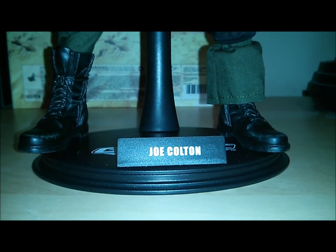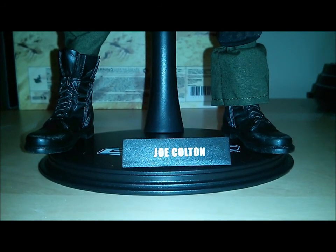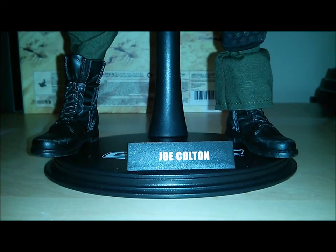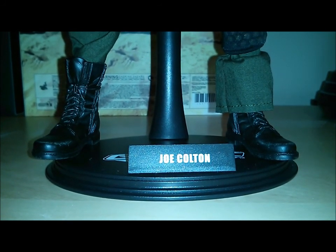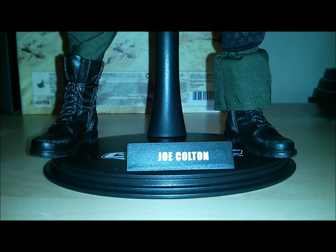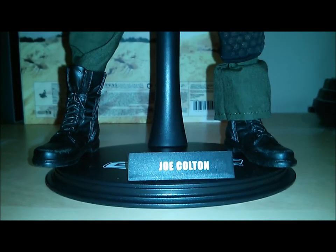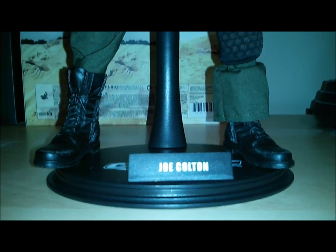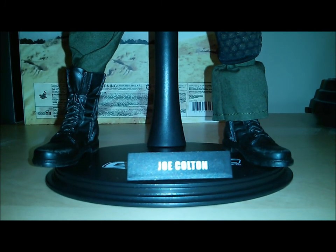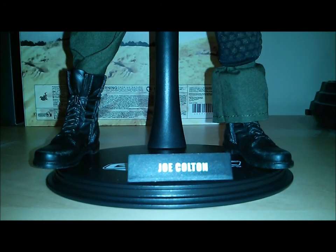Alright guys, welcome back. Here to do a new review. Just got in a brand new piece — the Sideshow Exclusive Joe Colton from G.I. Joe Retaliation — just came in today, unboxed it, so I thought I'd put up a review. Notice there's really not many reviews out there. I'm guessing that's likely because a lot of people are passing on the figure. The movie wasn't really groundbreaking, so I can understand that.